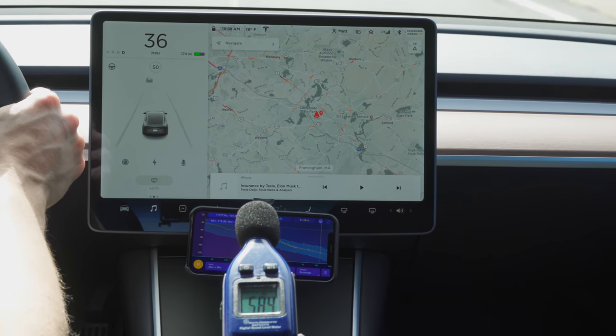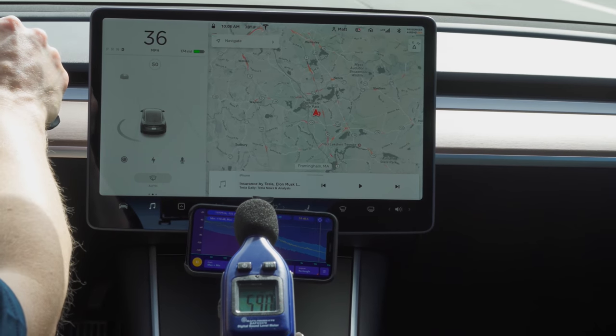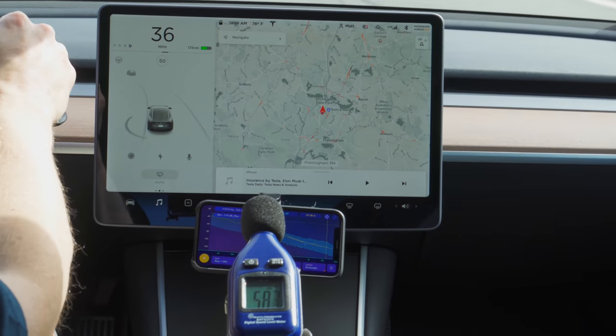That result wasn't too surprising to me since lower speeds don't generate that much road and wind noise in the first place. As speed ramps up it gets louder, so there will be diminishing returns on the improvement at the highest speeds. Subjectively, the cabin does feel quieter than it did before the seals — in fact, it feels quieter than the small decibel level improvements would make you think.